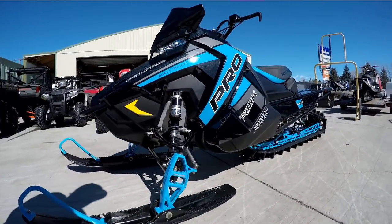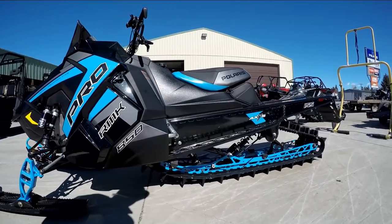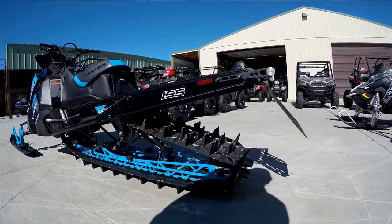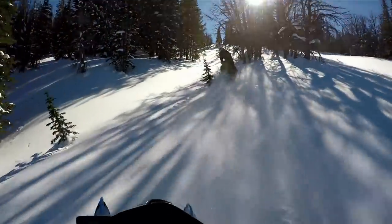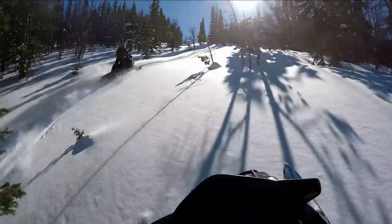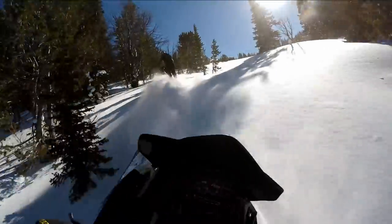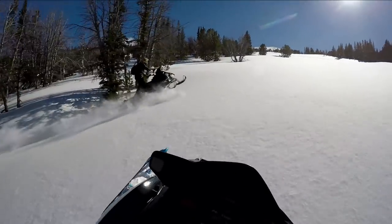Overall, I'm super excited about the new chassis changes and the new engine. I think Polaris did a wonderful job giving us a high powered, predictable, and durable new sled for 2019. This is Tyler from TSP Moto — stay tuned for more and thanks for watching.